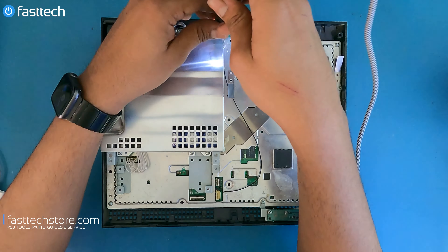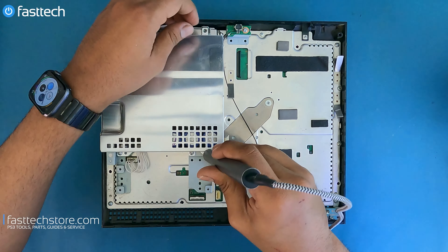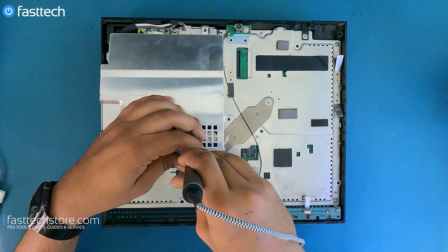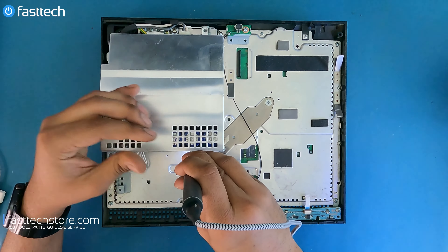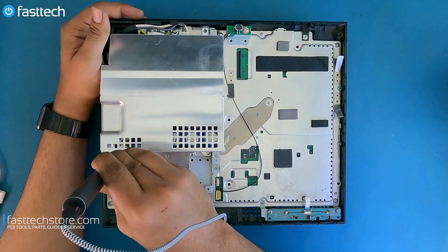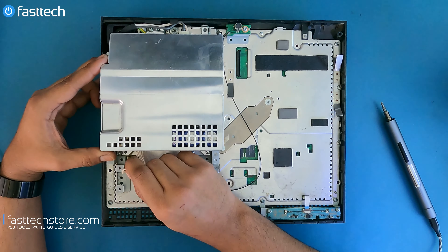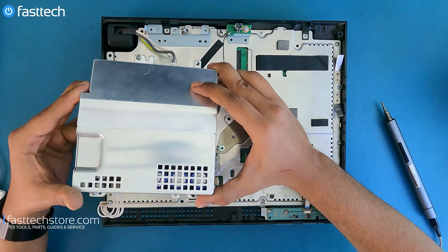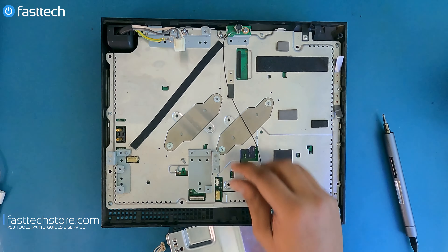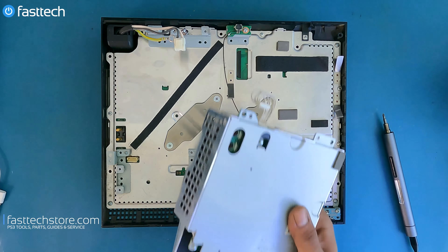We're going to remove the power supply. We're going to remove this cable here, lift up the power supply, remove the screws — and there they are out. That's the power supply right there.